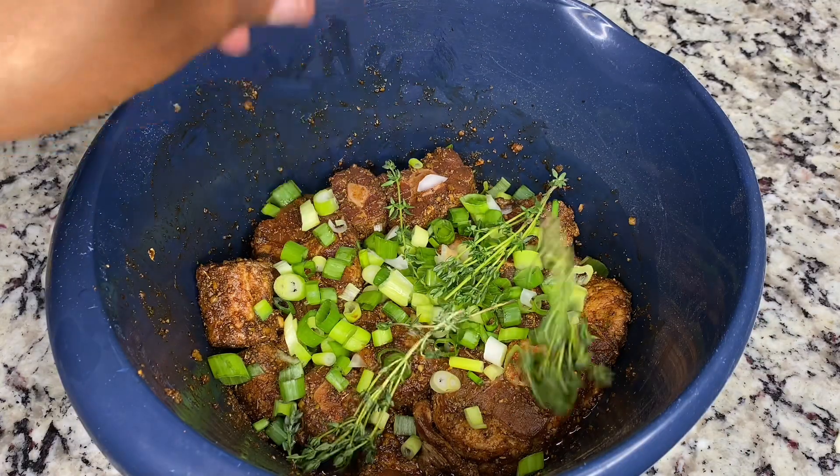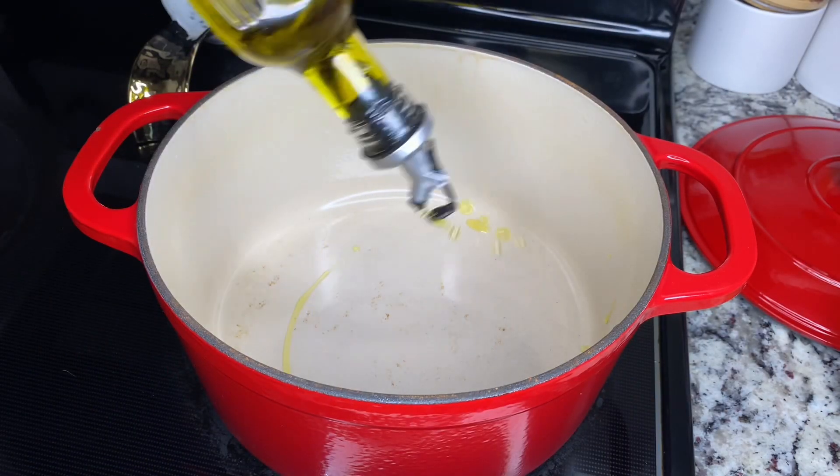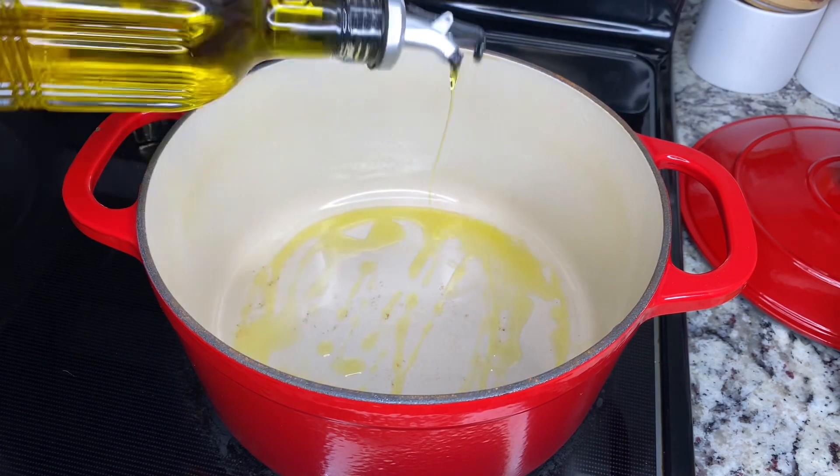I cut up some green onions and got some thyme, and I let that marinate for about two or three hours.